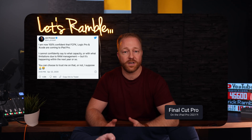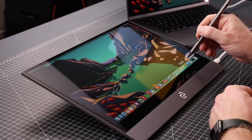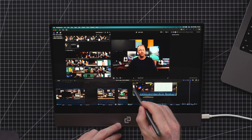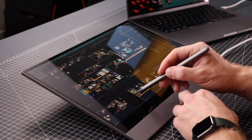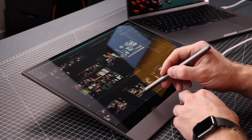My dream has always been to get Final Cut Pro — the program I use to edit these videos — on the iPad Pro, but that still hasn't happened. This combo brings it pretty darn close though. I can select clips, drag them onto my timeline, move stuff around — that is so cool. Obviously I couldn't edit an entire video using just a pen; I'll still need a keyboard for text edits and shortcuts, but the fact that this even works just blows my mind.